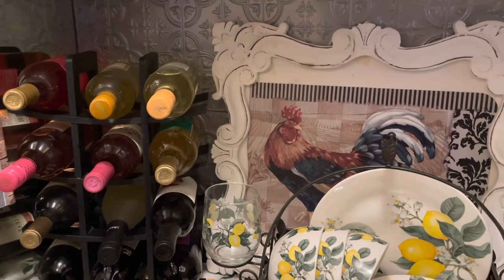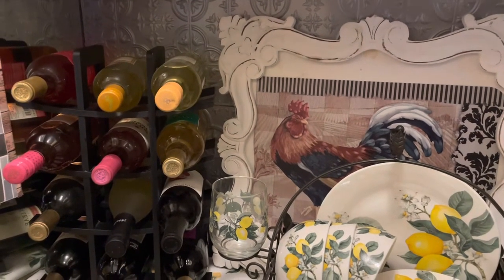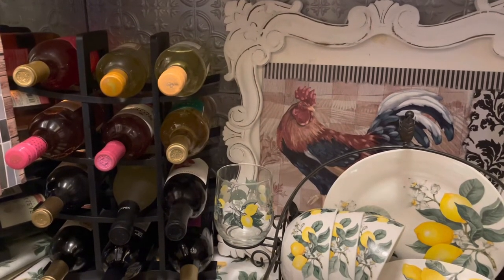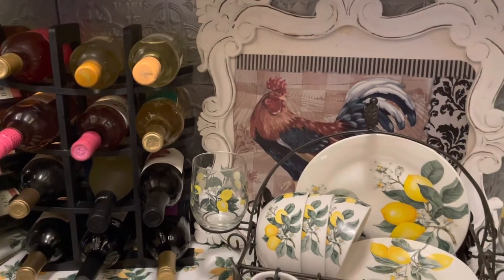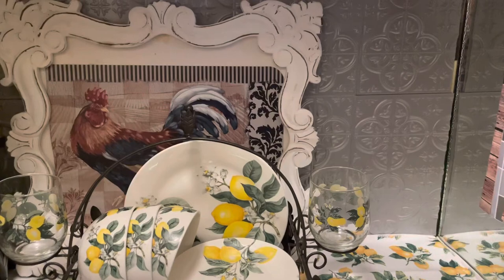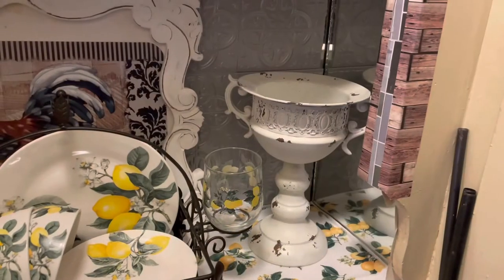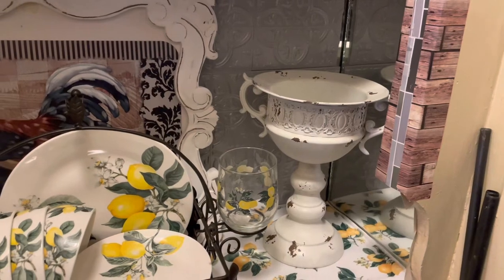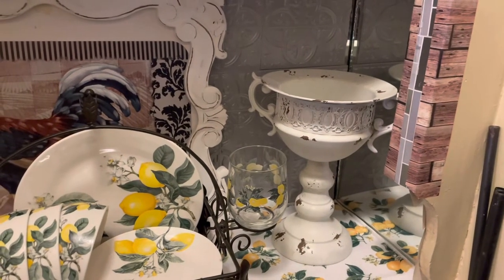So I placed a wine rack in the corner right here and this wine rack holds 12 bottles of wine. Now we are going to come over here and do something in the corner over there. So we added this little vase right here — let's see what we are going to put inside of it.